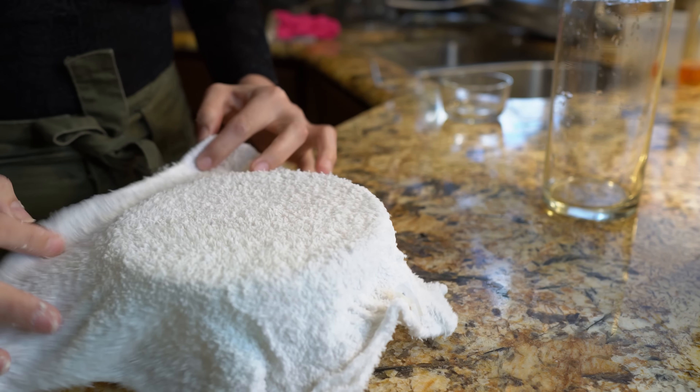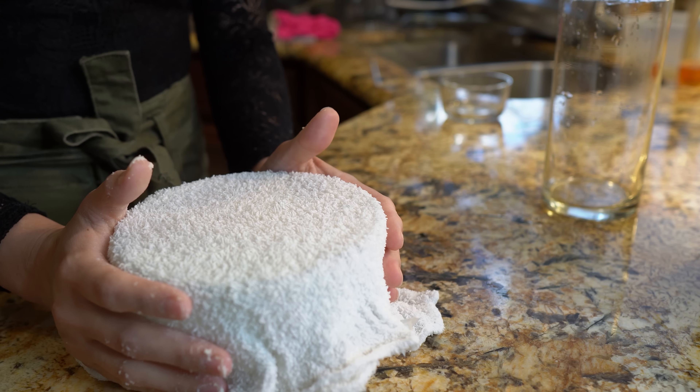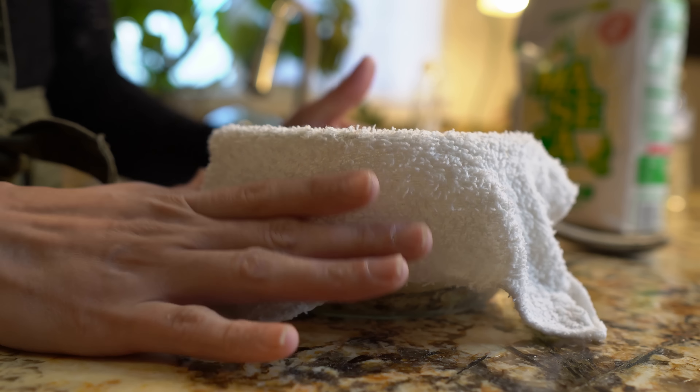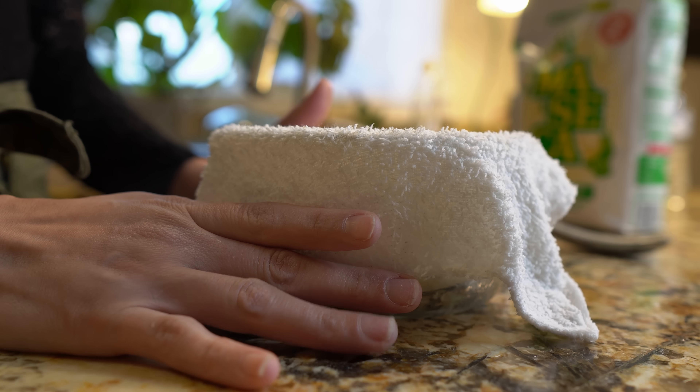The damp cloth is going to keep our dough soft and moist, so we're just going to let it rest for 20 minutes. After 20 minutes, we're going to preheat our comal or our frying pan where we're going to be cooking our tortillas. We're going to set it at medium-high heat.